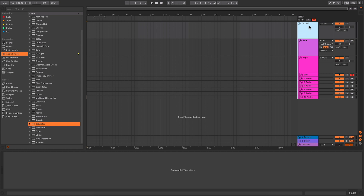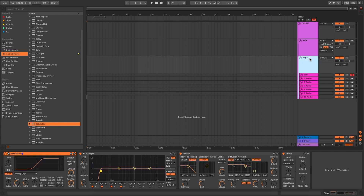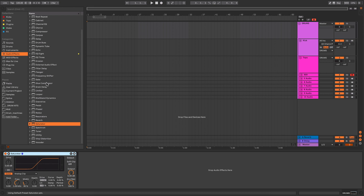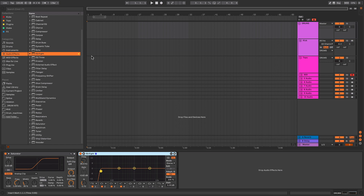I've capitalized the drums group name because when I'm looking through my track quickly, having groups in capitals draws my attention to them so I know they're groups rather than actual tracks — it makes it easier to find them. Within the drums group I'm going to put another Saturator and another EQ8.